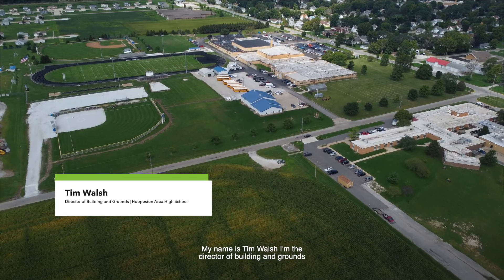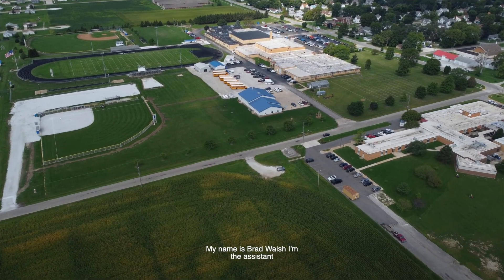My name is Tim Walsh. I'm the director of Buildings and Grounds at Hoopston Area High School. My name is Brad Walsh. I'm the assistant to the Buildings and Grounds here at Hoopston High School.